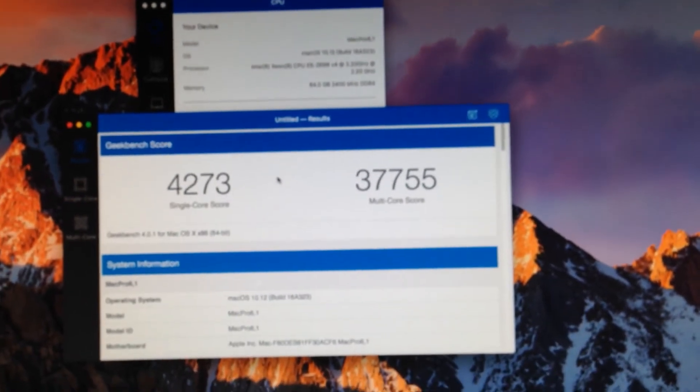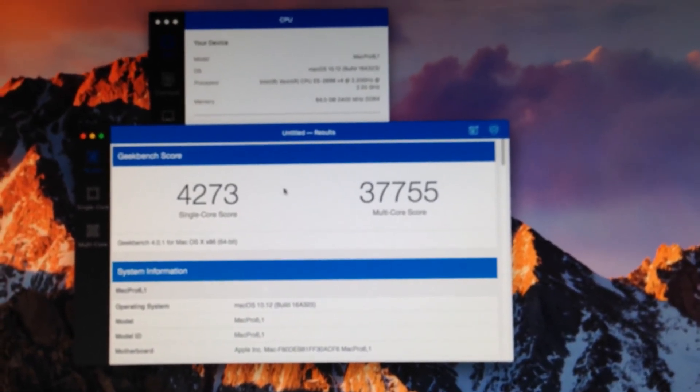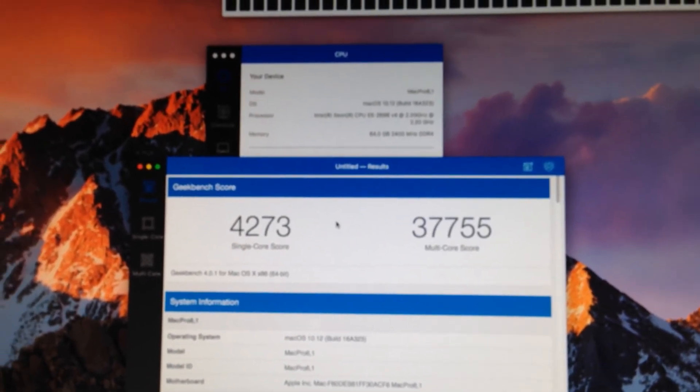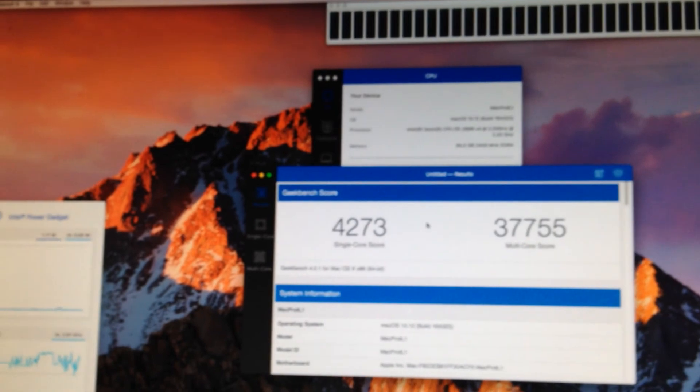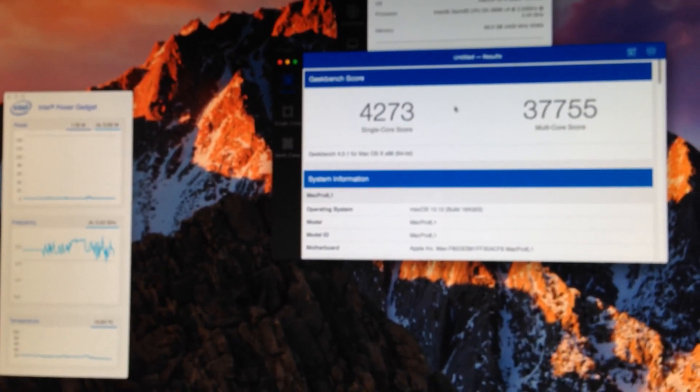There it is — forty-two seventy-three, thirty... about thirty-seven thousand. That's good enough. Thank you.